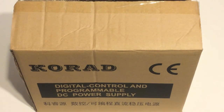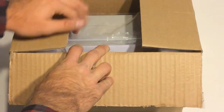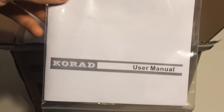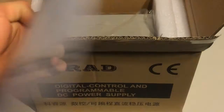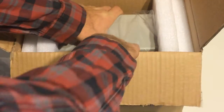I went ahead and opened the top of the box before recording the video, but I haven't actually taken anything out yet, so this is exactly how it'll look when you purchase it. So in the box we have, typically what you get with most things, the user manual. It just says it's a digital control DC power supply along with the series user manual. We'll go ahead and put that off to the side. Then we've got the main unit itself — let's get it out.